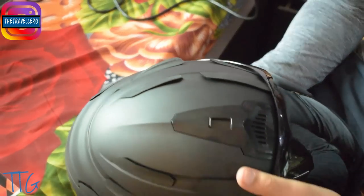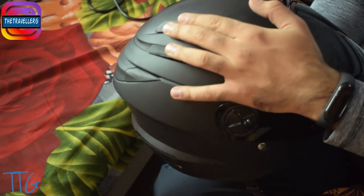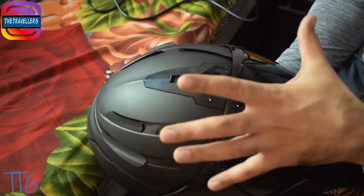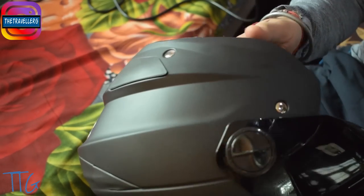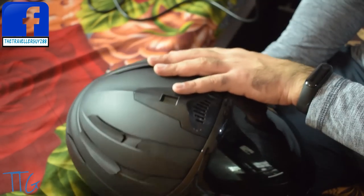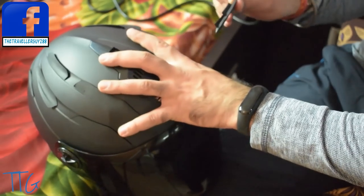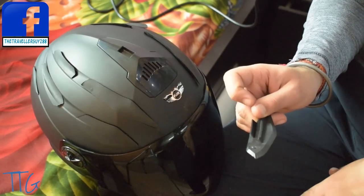You can see the packet of vents is empty because the vents are installed on the helmet right now. These vent covers are used to cover the holes — actually, they're not holes, they're air vents provided by the company so the helmet is airy and you won't feel sweaty. They've provided vent covers labeled L for the left side of the helmet.